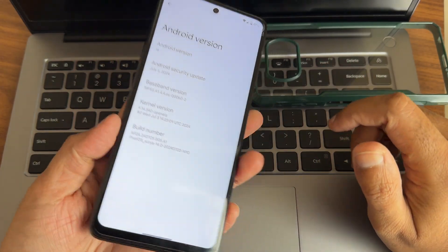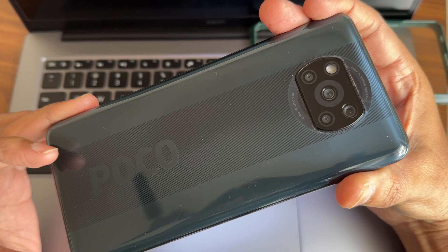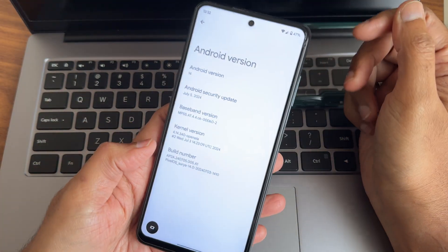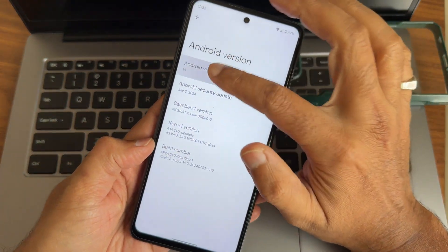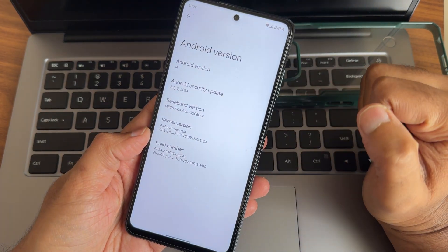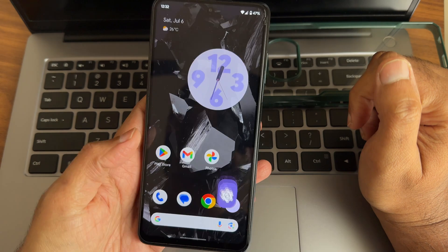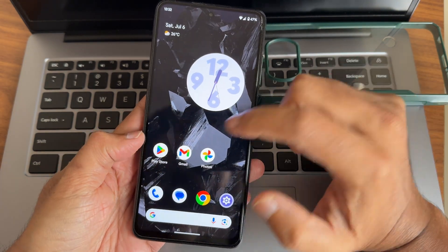Hey, hi, hello! Welcome back to my new video. This is Sampat's channel. This is the Poco XC/NFC custom ROM review. Android version is 14, security patch is July 5th 2024, kernel version is 4.14.340, and an open-source kernel has been used.